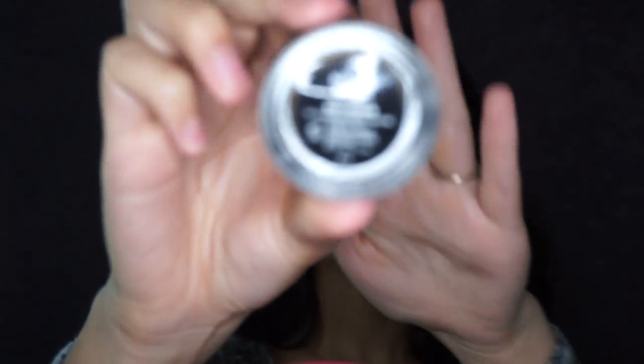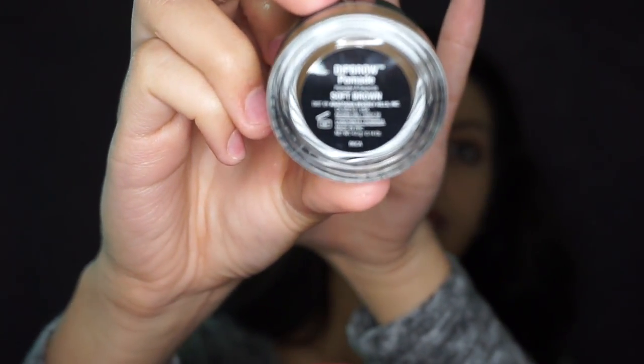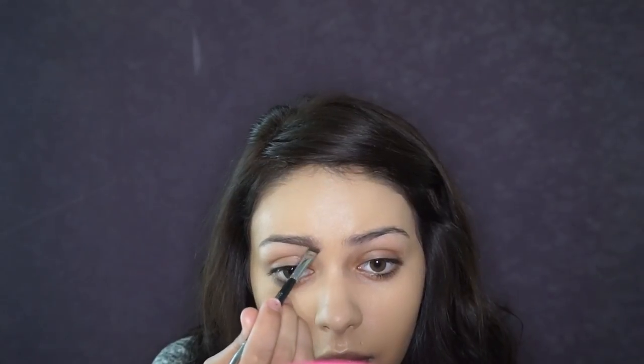For my brows I am using the Anastasia Beverly Hills Dip Brow Pomade in the shade Soft Brown. I am starting by lining my brows and filling them in lightly — I'm not going to do my whole eyebrow right now, I'm just going to map out my shape so I can work on my eyeshadow.